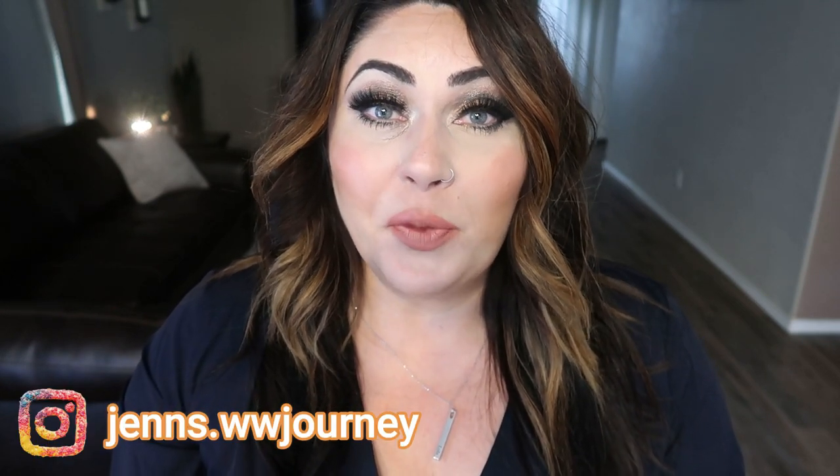Hi friends, welcome back to my channel and welcome if you're new here. My name is Jen and I'm a certified weight loss and nutrition coach, and I'm on the WW or Weight Watchers Blue Plan.